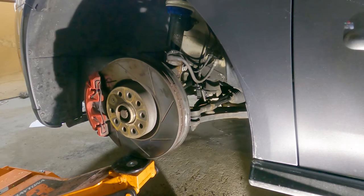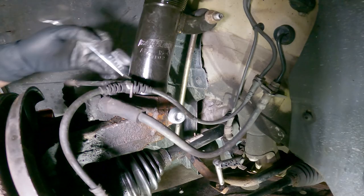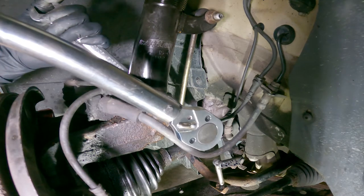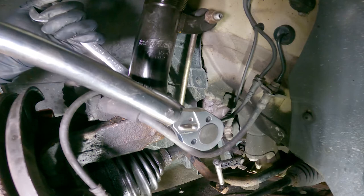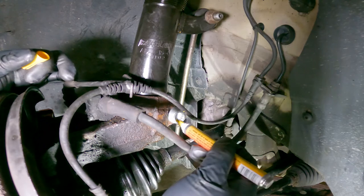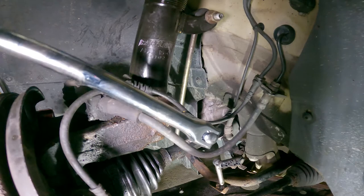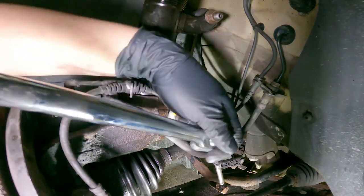When torquing down suspension components, the suspension should be under load — we can replicate that by raising the suspension with a jack. I'll use this pinch bolt as an example and torque it to 52 foot-pounds plus 90 degrees. Adjust your torque wrench to 52 foot-pounds and torque until it reaches that limit. Once we've reached 52 foot-pounds, we can use a marker or sharpie to mark the bolt so we can measure and have a visual reference for how much the bolt has turned. We then try to turn the bolt 90 degrees to get the full 52 foot-pounds plus 90 degrees.